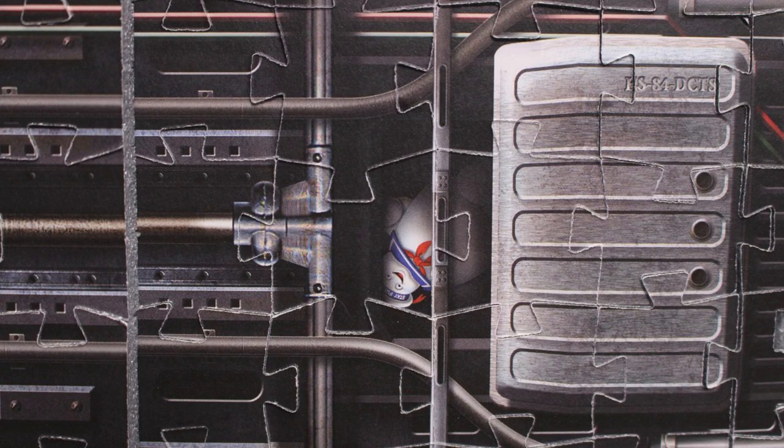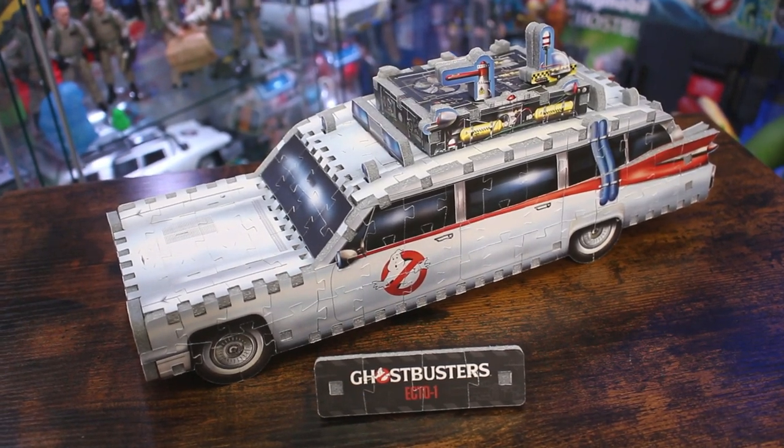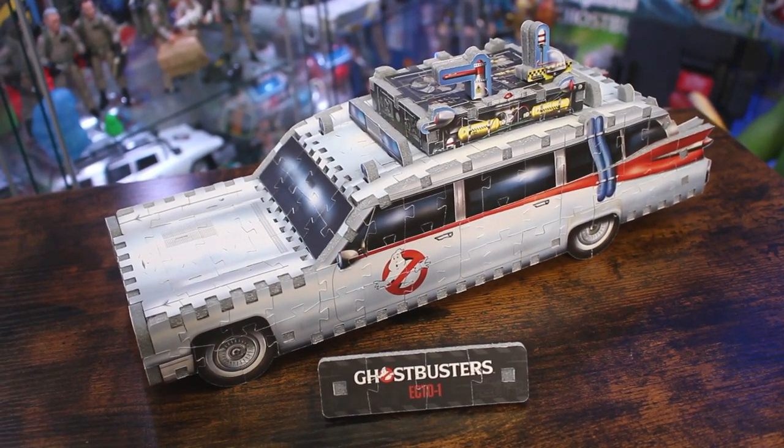I don't know why a miniature Stay Puft is hiding inside the Ecto-1, but I'm not going to argue. Out of those 280 pieces, six are actually dedicated to a small title card featuring the Ghostbusters branding that says 'Ecto-1,' making a great accessory piece for display.